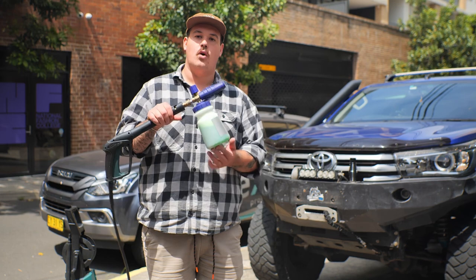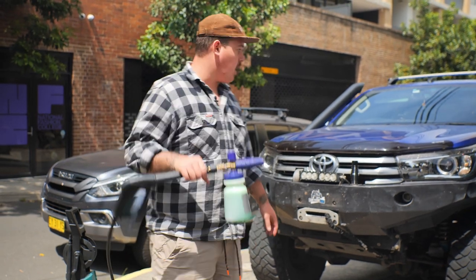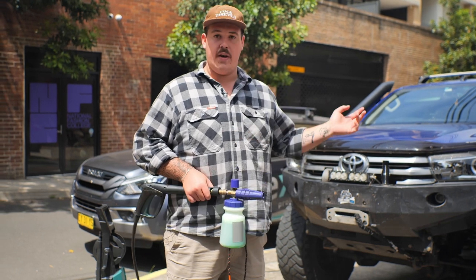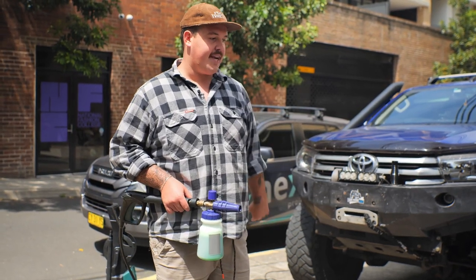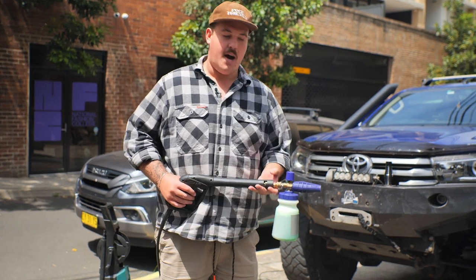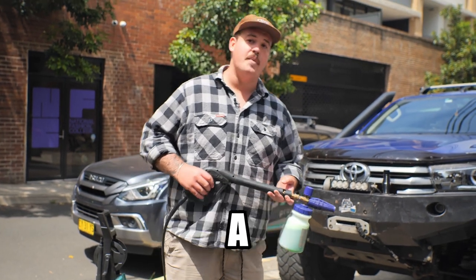To start things off, we've got the Chemical Guys Snow Foam in the gurney ready to go. We're going to spray the entire car down, let it sit for about five minutes before we gurney it off, and that's going to do most of the hard work for us before we come back in and give it a nice hand wash and detail. Definitely feel like I should have a bikini on for this.